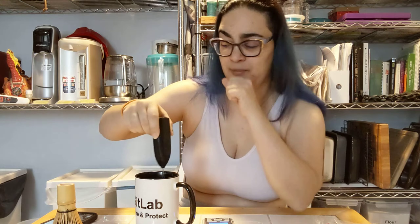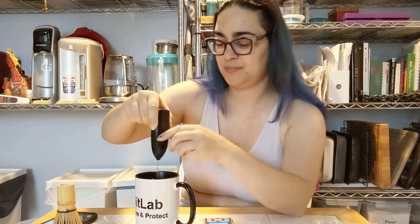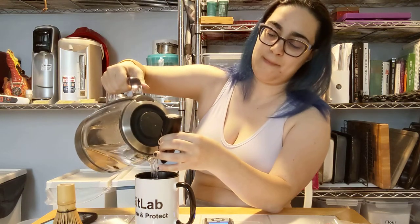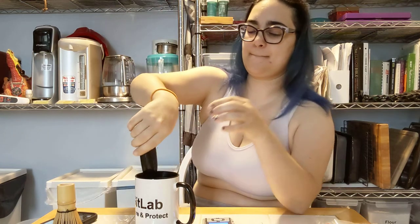Dark olive green color, opaque. The smell is a hint of peach and vegetal spring.